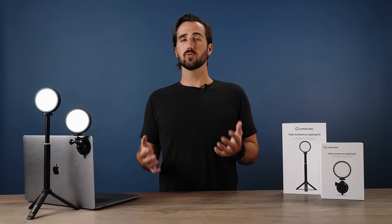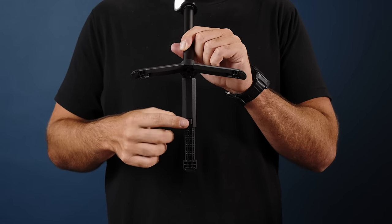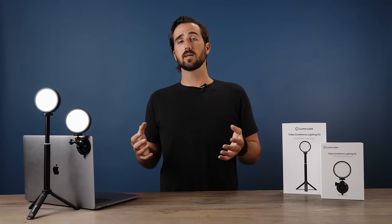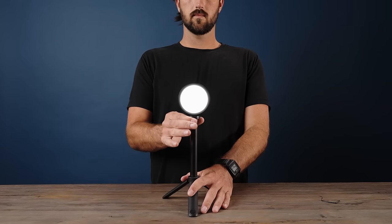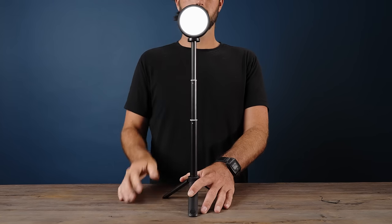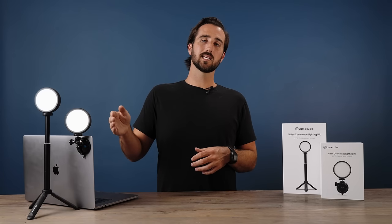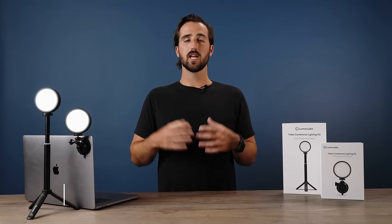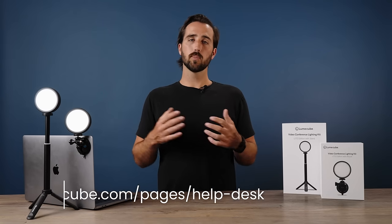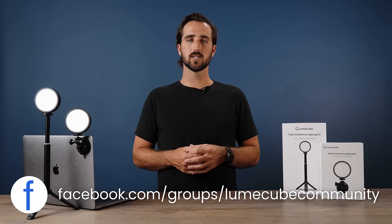To place the legs back to their original position, locate the little tab on the underside of the legs, give it a push, and slide the legs right back in. To extend the height of your tabletop stand, simply pull up on the top and it will extend upward. We hope this video helped you get a better understanding of the Lume Cube Video Conference Lighting Kit Light Edition. If you have any further questions, reach out to support at LumeCube.com or post your question in the Lume Cube community group on Facebook.